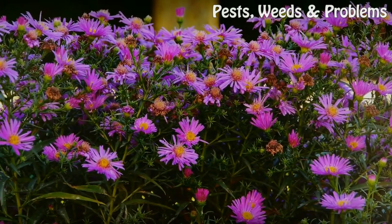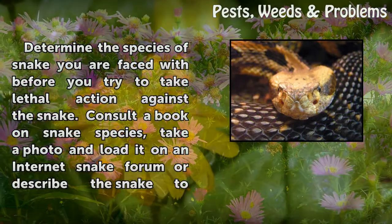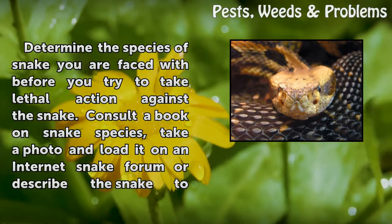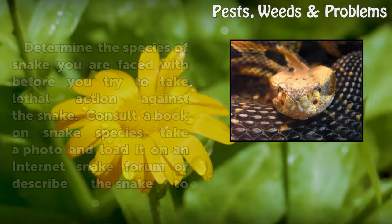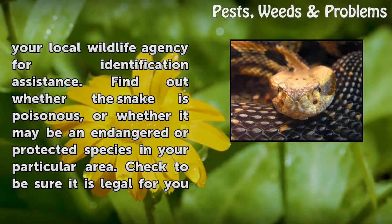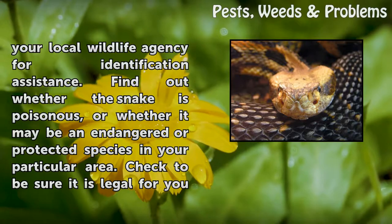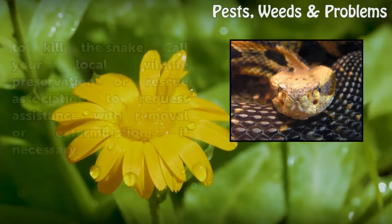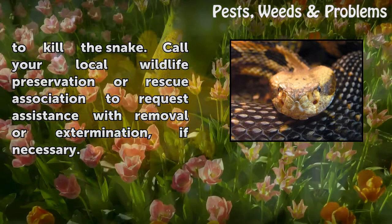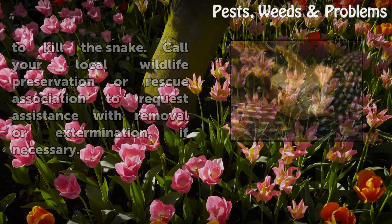Step 1: Determine the species of snake you are faced with before you try to take lethal action against the snake. Consult a book on snake species, take a photo and load it on an internet snake forum, or describe the snake to your local wildlife agency for identification assistance. Find out whether the snake is poisonous, or whether it may be an endangered or protected species in your particular area. Check to be sure it is legal for you to kill the snake. Call your local wildlife preservation or rescue association to request assistance with removal or extermination, if necessary.